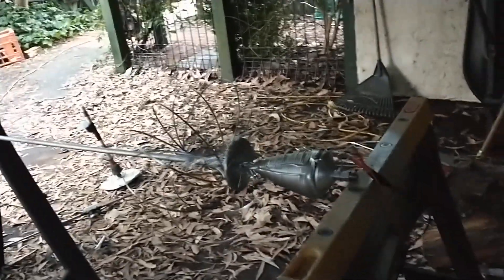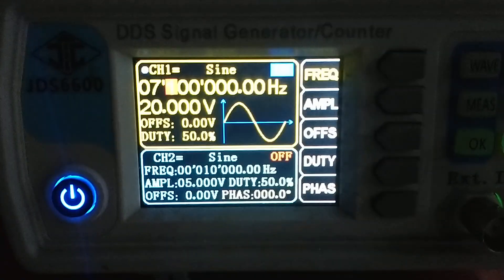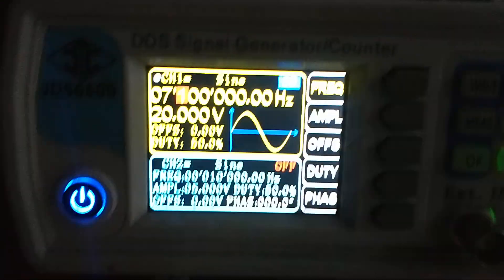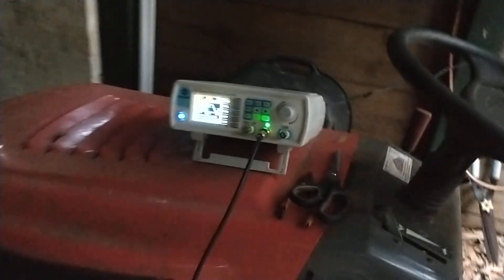I've just about finished the build of my next E-Field HF Mobile antenna system, and this one is quite a bit different to the one currently on my car. I'm running it on a function generator at 7.1 MHz, with a 20V peak-to-peak sine wave into 50 ohm — so that's 1 Watt.